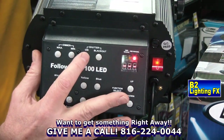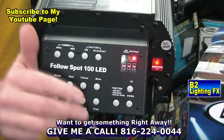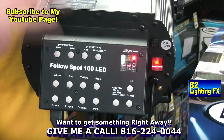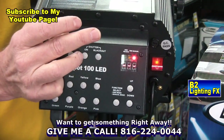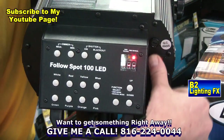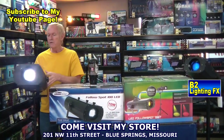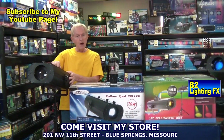Over here is blackout — instant blackout or full on. Over here is for your DMX. You do not need DMX to operate either of these follow spots, because all you need is a person standing right behind the follow spot to follow the performer. Then here's your power switch. On the top of the unit, we have our focus knobs and our iris knob. It's all manual.